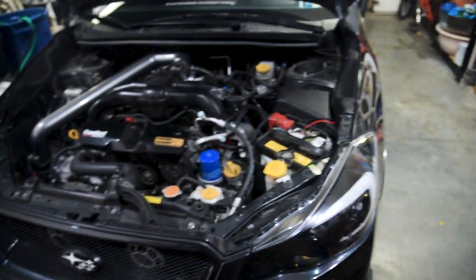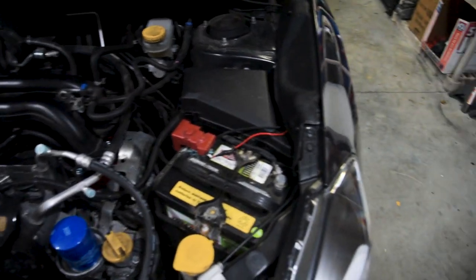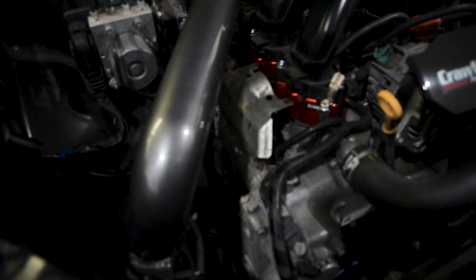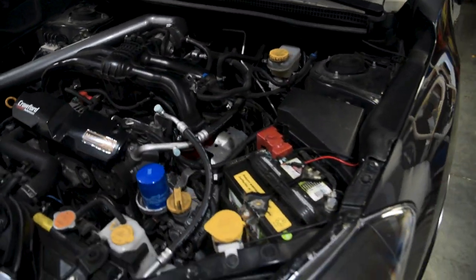Despite this being a boxer motor where everything's on the side and clearance is not very good — you're getting really close to the frame — you can definitely make it work. First things first, we're going to remove the battery to get more clearance. If you have the stock intake you'll have to take that off to access the ignition coil, but in my case I have an aftermarket intake so it shouldn't give me any issues.